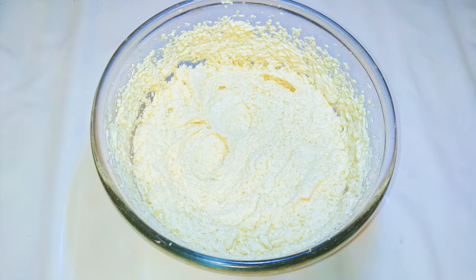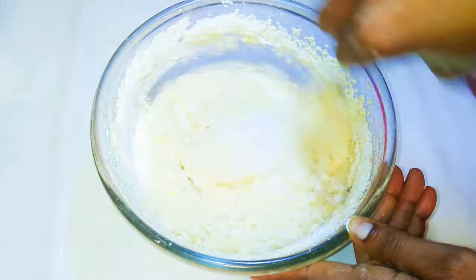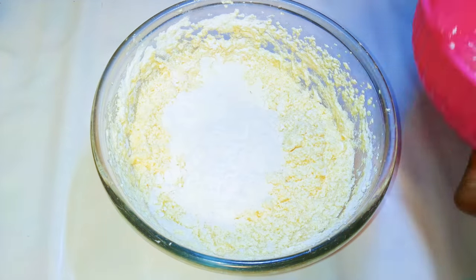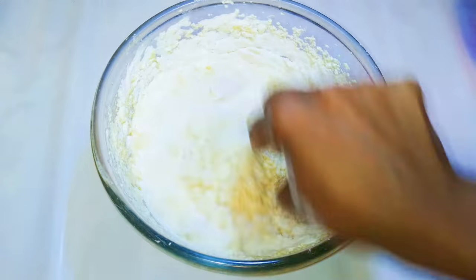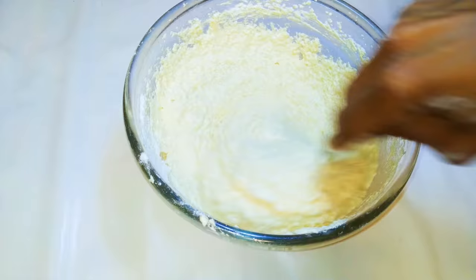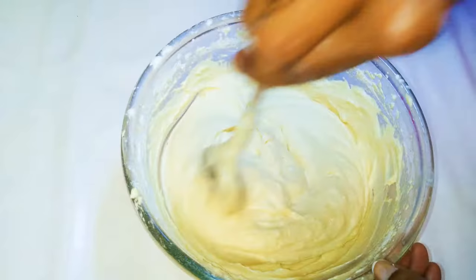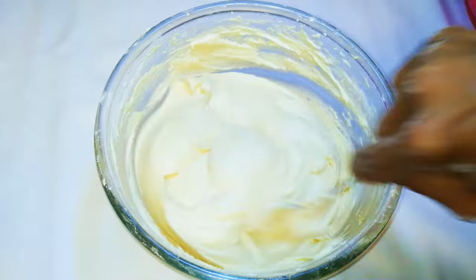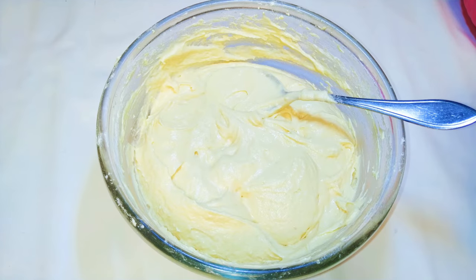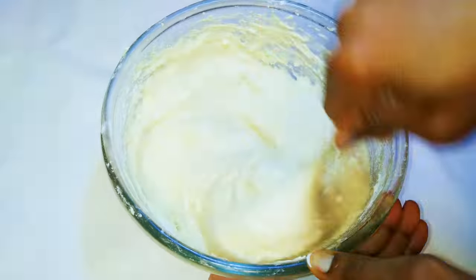After coming in with all six eggs, this is what we have here. Next I'll come in with my cake flour, a little bit at a time — I'll be using 300 grams of cake flour. If you don't know how to prepare cake flour, I have the link in the description box, you can check it out. After mixing in the flour, I'll come in with 15 grams of baking powder.